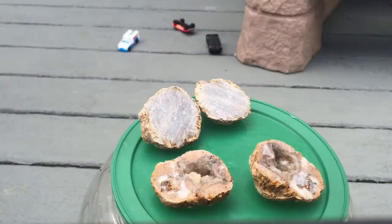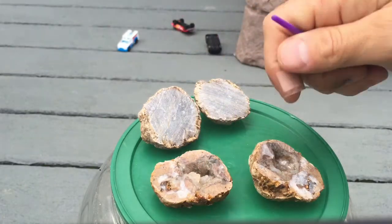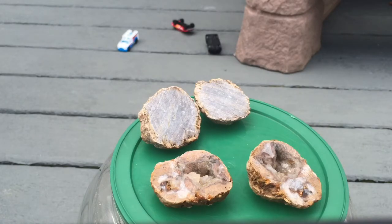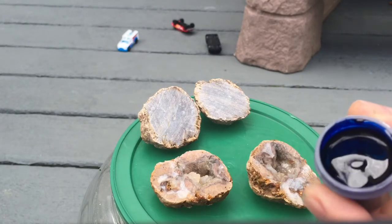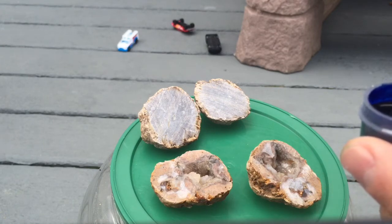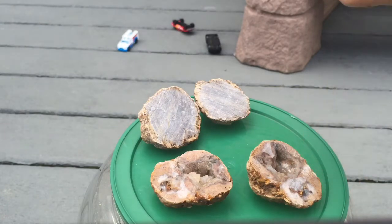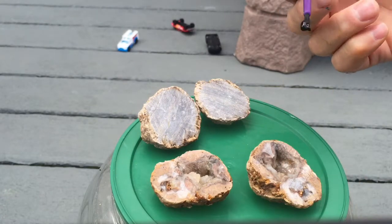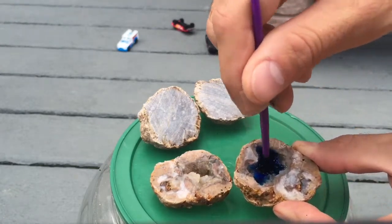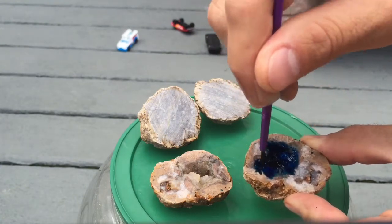We just cut these geodes and this one was really disappointing, and we're gonna color the insides to make them look really cool. One of them was alright. We only paid a buck fifty at the museum. You're going to get some food coloring — I got a really thick pasty food coloring, but you could use the liquid one, that'll work just fine. I might add some water because it's so thick. I'm gonna do one blue and one red because that's what my kids want. Put the blue food coloring inside — real simple project.